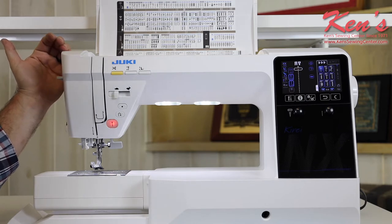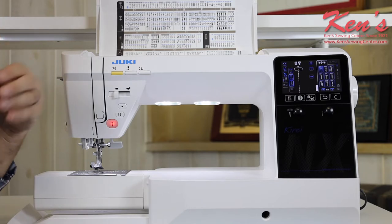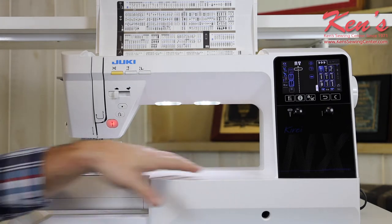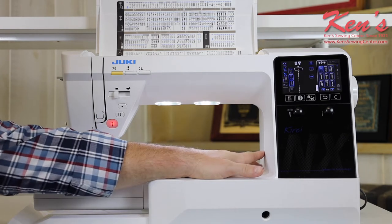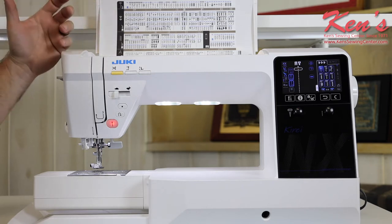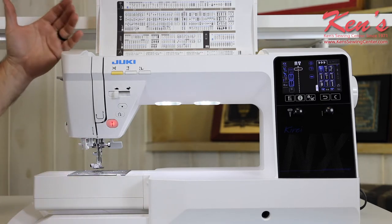The NX7 is a machine that's come out because of customers' requests — things they've been wanting on a machine. Juki listened, and they came out with the NX7. The number one feature we're finding with quilters is they want a larger throat space. This machine will give you 12 inches from the needle to the inside of the sewing arm. It has plenty of stitches, but the stitches that are on it are very useful stitches. There's not a lot of just decorative or fluff stitches — they all have a special purpose.